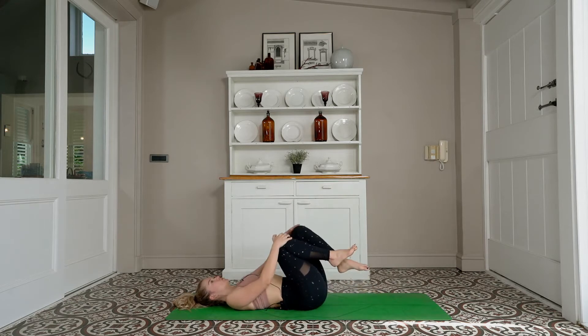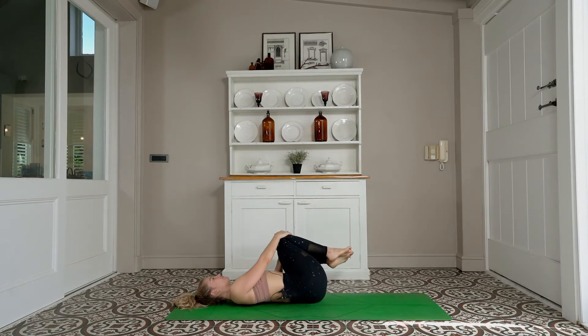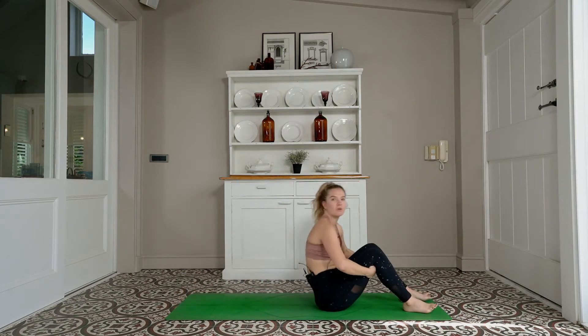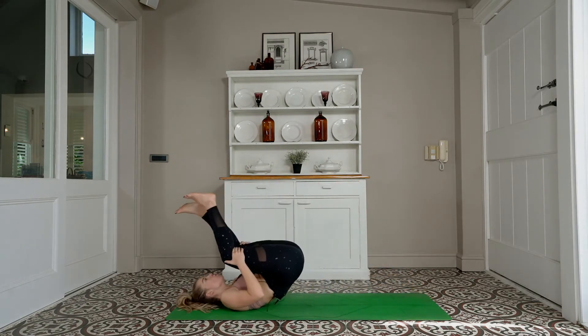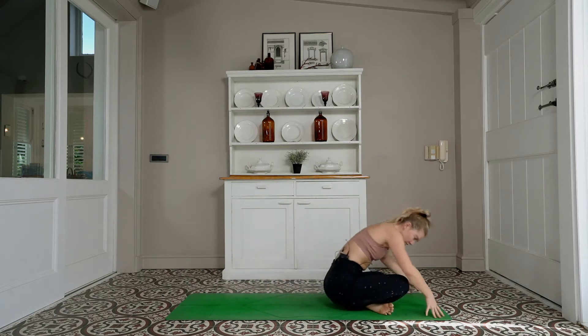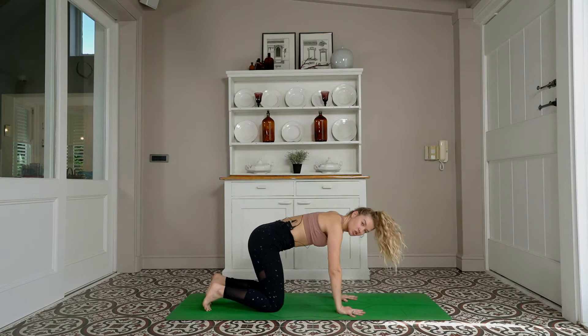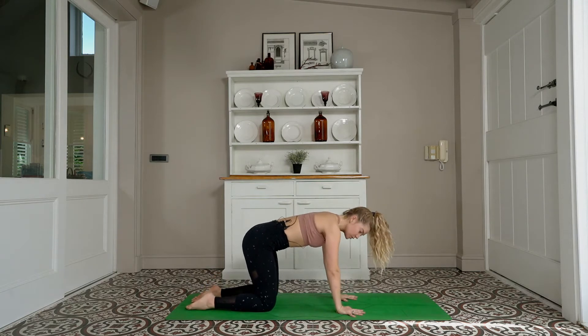You can rock and roll forwards and backwards along the length of the spine, all the way to rock over your ankles, coming to meet me in a tabletop position — wrists under shoulders, knees underneath your hips — for a little wrist warm-up.